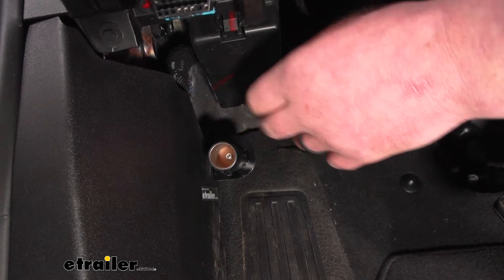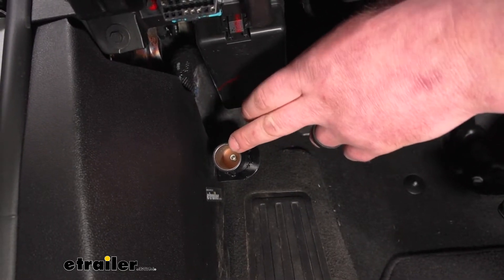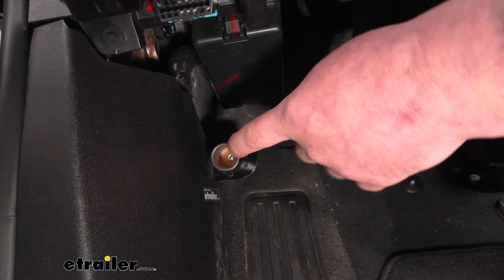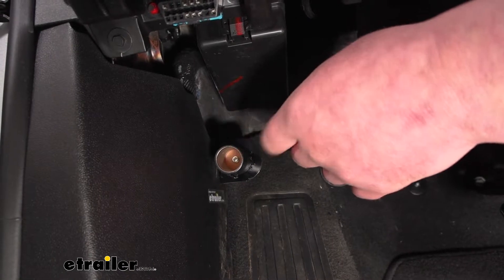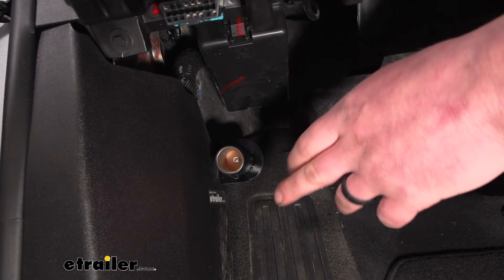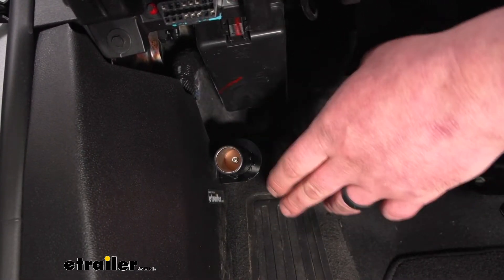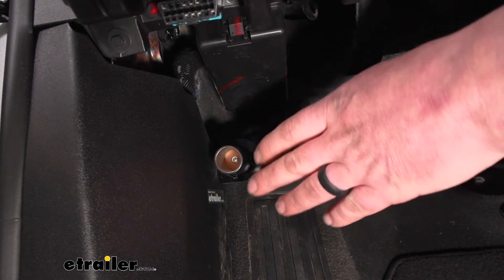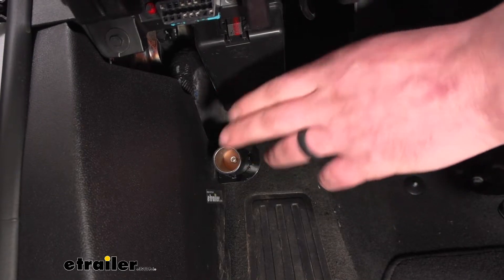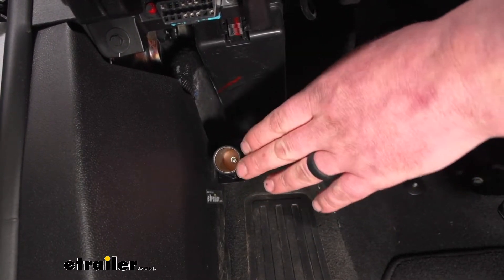You're going to need a plug that's going to have constant 12-volt power whenever you're flat towing it, so you can plug your braking system into it — and that's exactly what this one's going to do. This one is hardwired directly to the battery and will always have power regardless if your car is running, turned off, in flat tow mode or not. It's always going to have that 12-volt power so you can plug in your braking system with confidence.